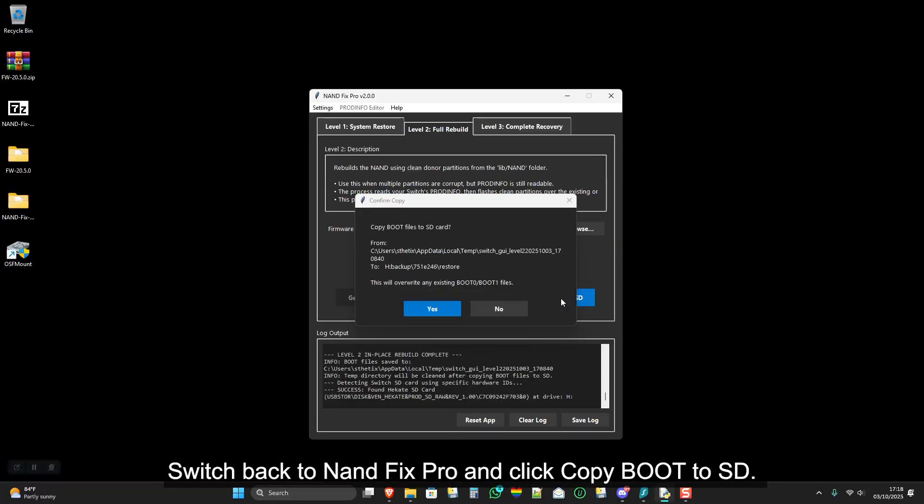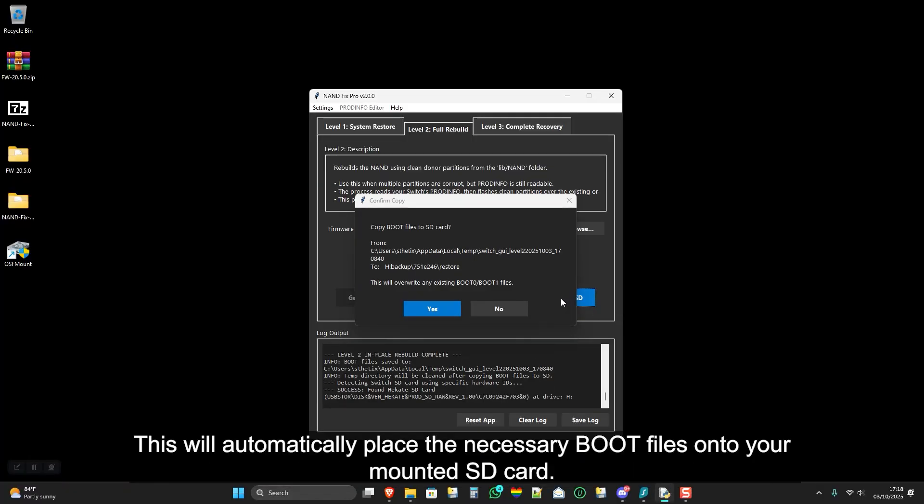Switch back to NAND Fix Pro and click Copy Boot to SD. This will automatically place the necessary boot files onto your mounted SD card.